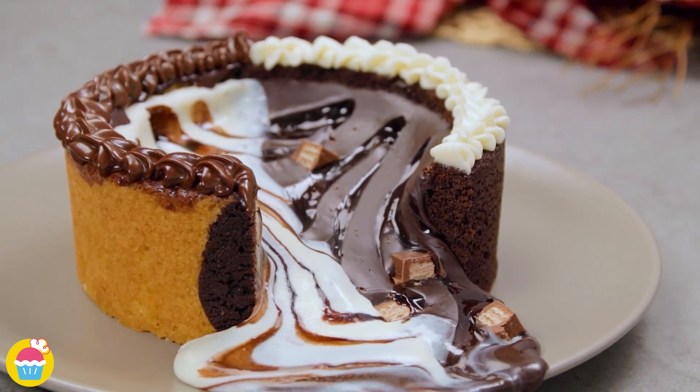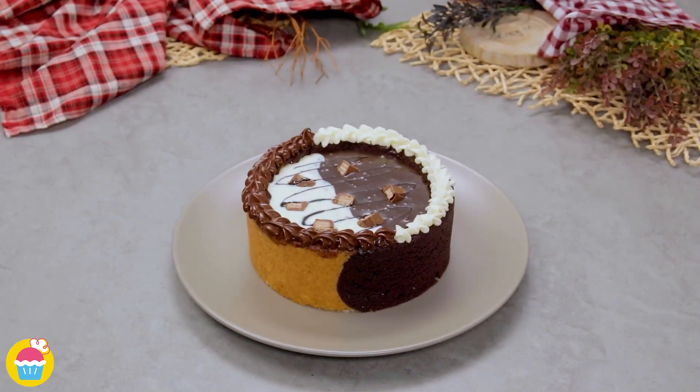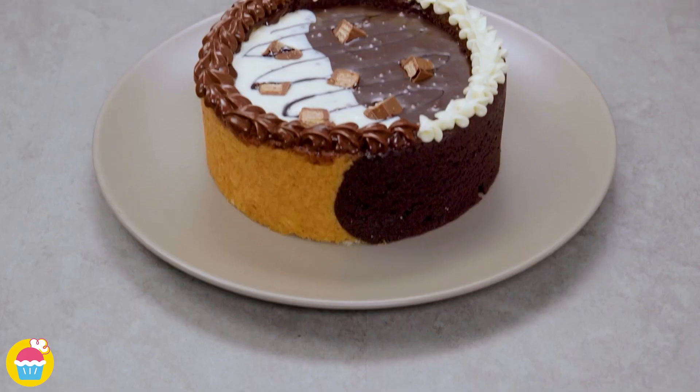Hello and welcome to NyamNyam. Look at this amazing chocolate filling cake. So delicious.